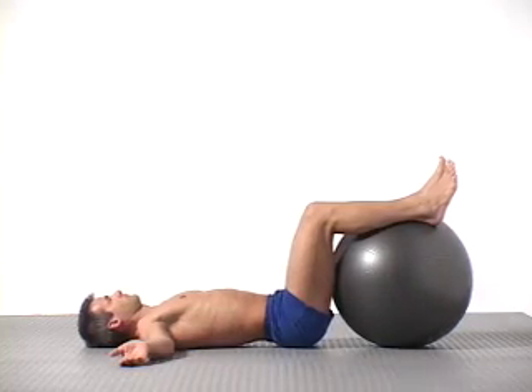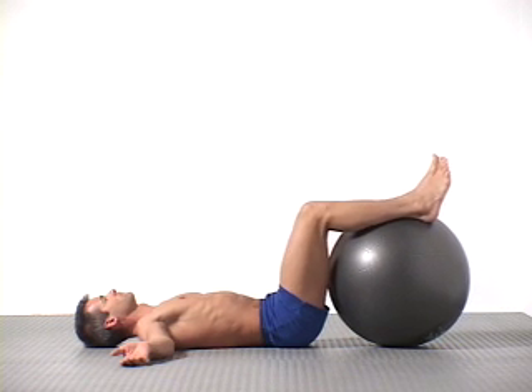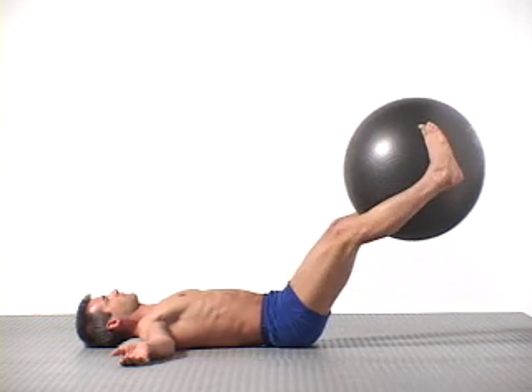Bring your lower back into a neutral position close to the floor and pick up the ball between your feet. Inhale, contract your abdominals and push the ball out, holding your lower back close to the floor.